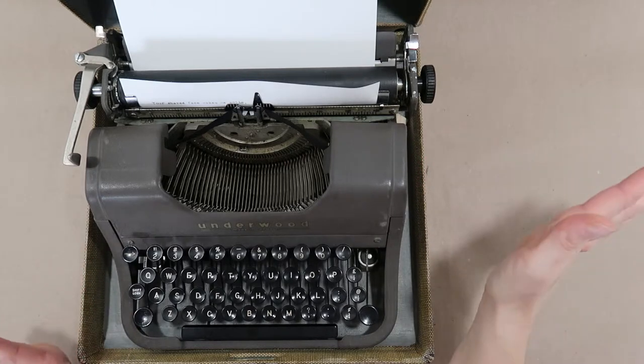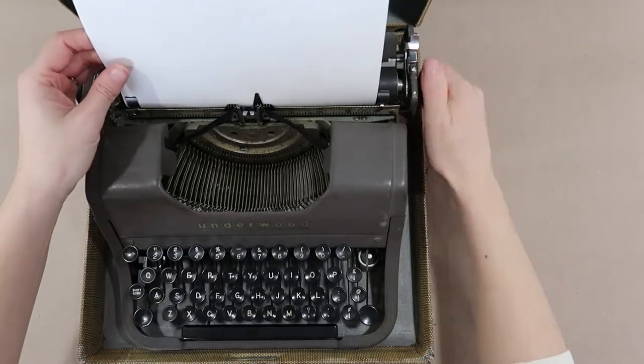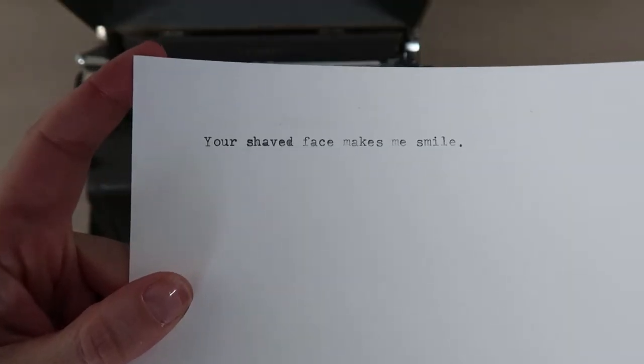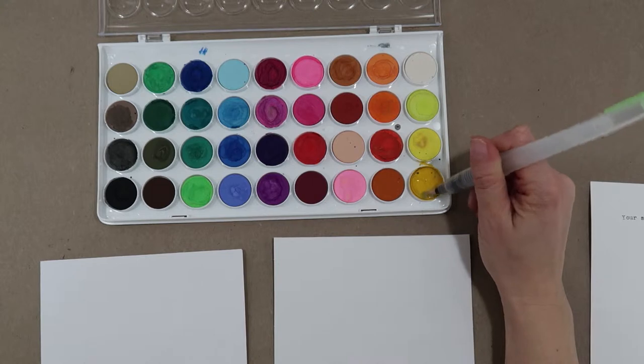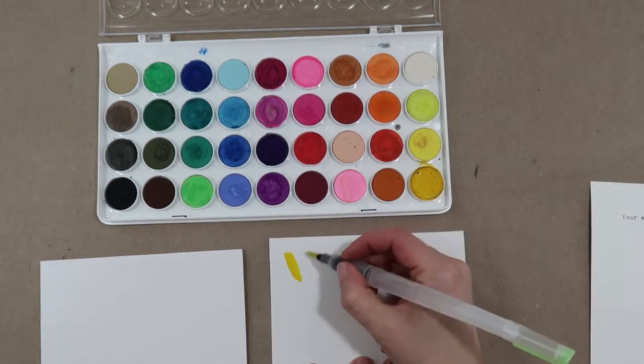If you use a computer, I do recommend printing it out on a thicker cardstock instead of just regular paper. For the card itself, I'm going to use watercolors to give it more color. Since my cardstock is white, I want it to pop out more than just putting it on white cardstock.